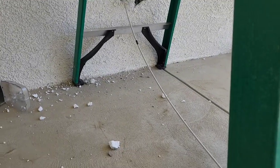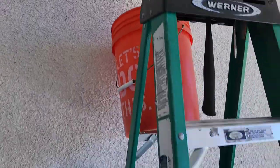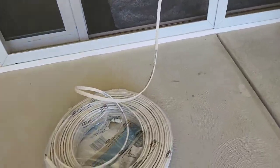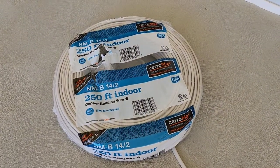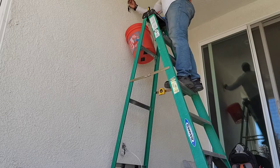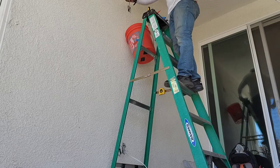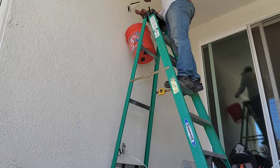Now I need to tape my Romex to my fish rod so I can get that electrical outlet installed at the top behind the TV. There is my 14-2 — use 14-2 for a 15 amp breaker, and of course you would use 12-2 for a 20 amp. So you can see I'm fishing my Romex through, simple enough.